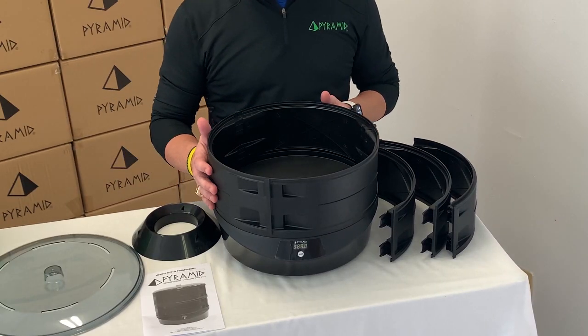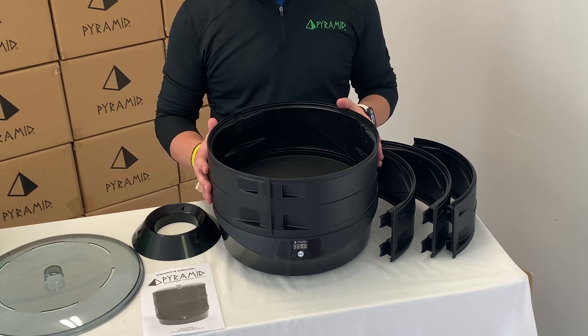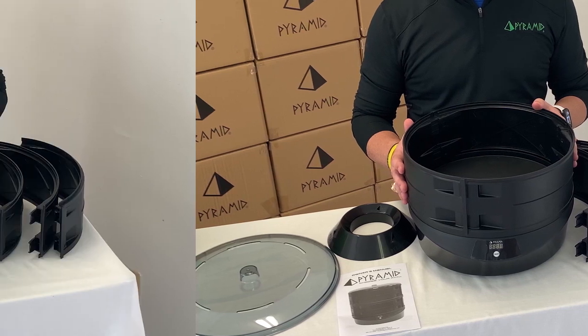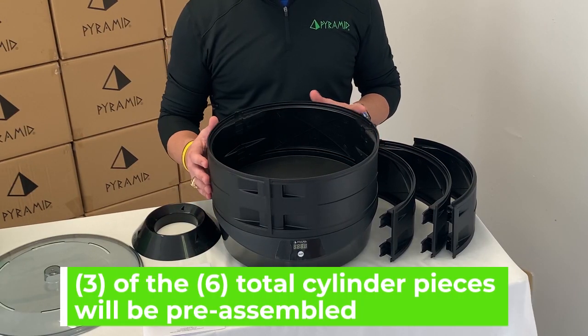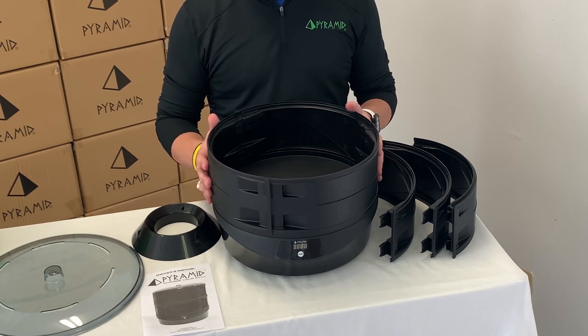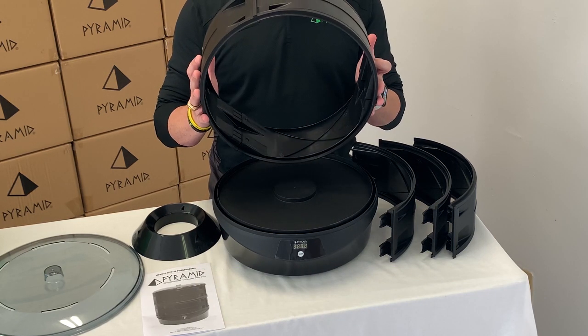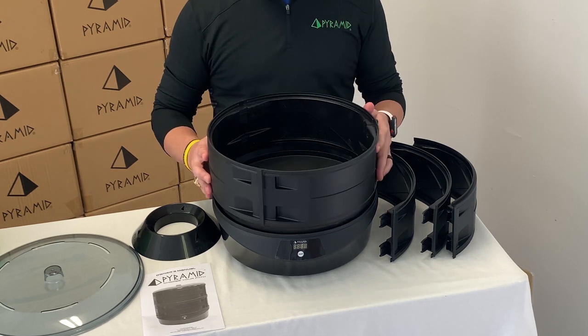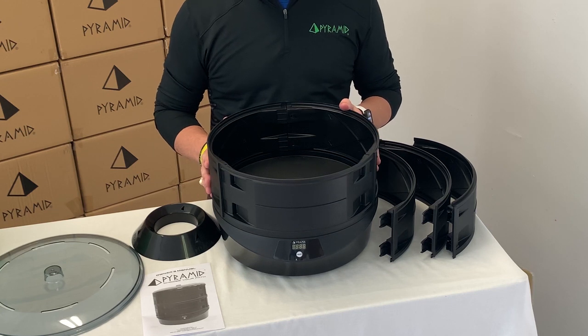Now that we have everything unpacked, let's go through assembly and how to use your new Phoenix ball reviver. You'll notice that the first level of the cylinder is pre-assembled and resting on top of the base heating unit. This can easily be removed and easily sets right back on top of the base.